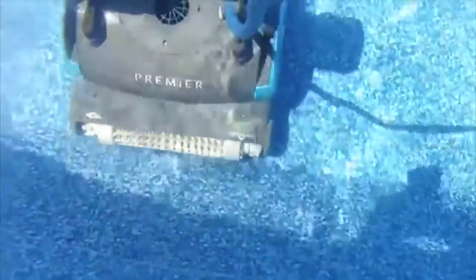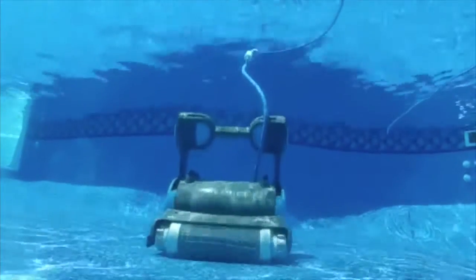Premier cleans quickly and thoroughly, 2 to 3 times per week. See the description in the text below for the best discounted price for this robot.